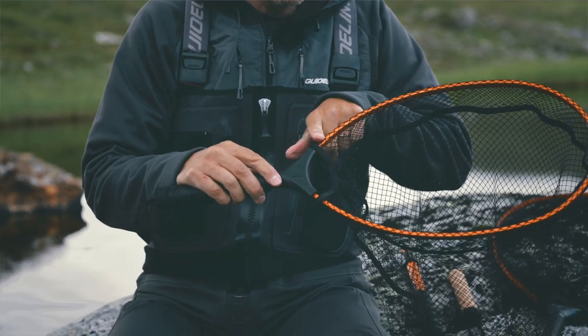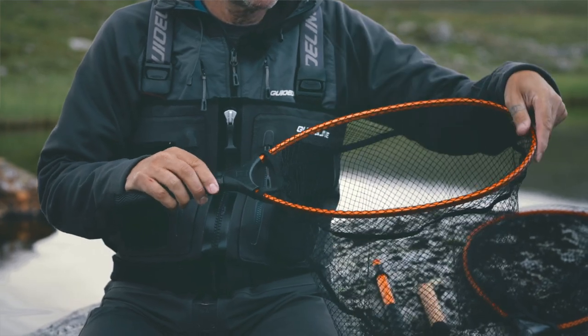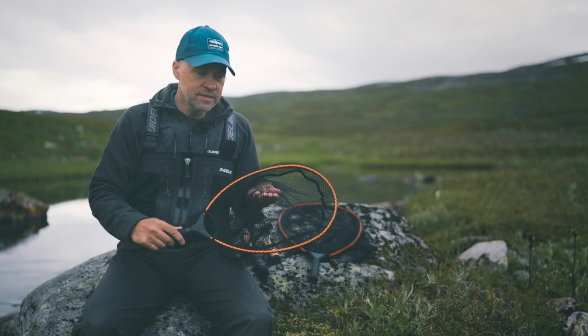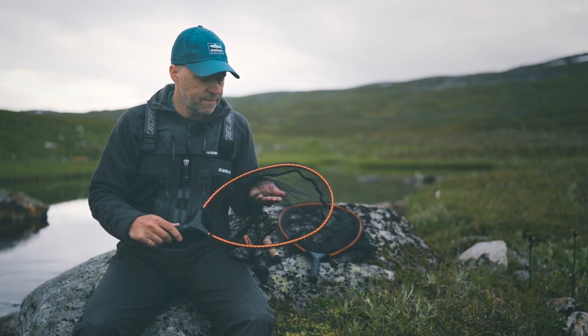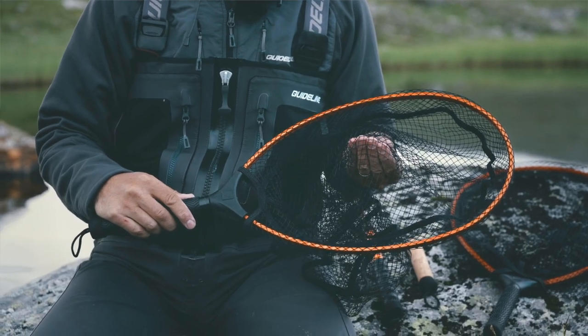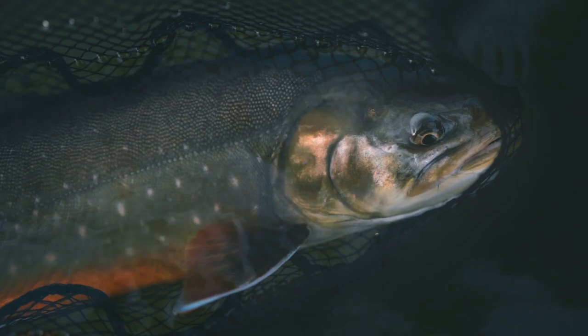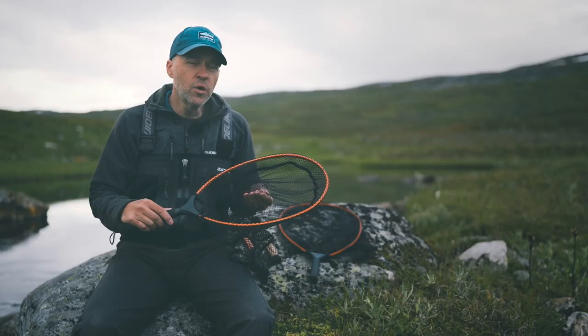They have an aluminum frame with a U-shape so it makes them very sturdy and rigid. The mesh is a PE composite knotless net so it's gentle on the fish, but still the surface is pretty hard so it doesn't attract any odor and also it doesn't tangle the hook that easy.